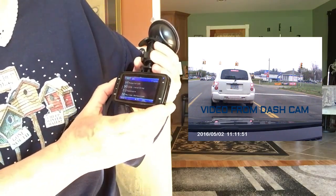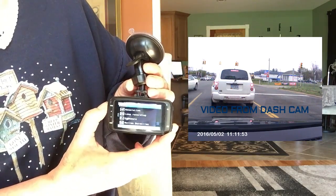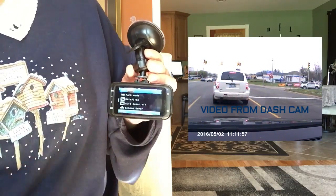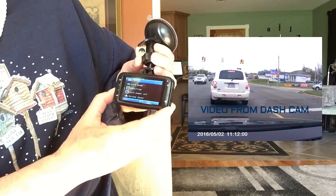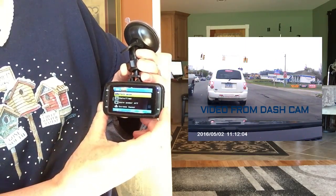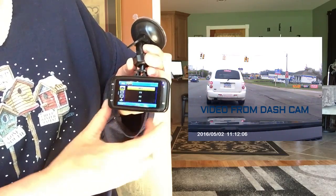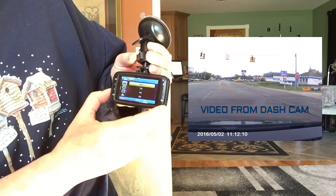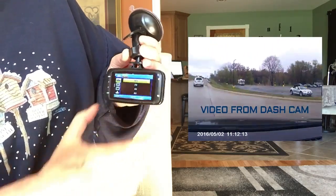For the general settings, you push the menu button one more time and that moves it over to the general settings. On this menu you can choose park mode — for example, going down to park mode and selecting it by pushing the record button, you can choose between 2 gig, 4 gig, 8 gig, or off.